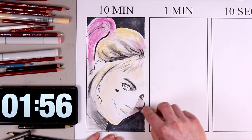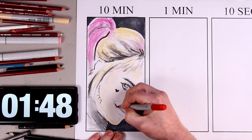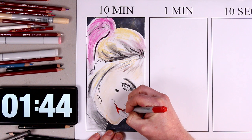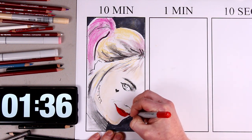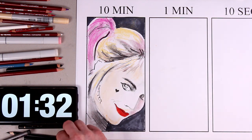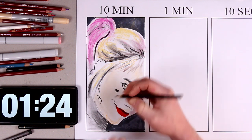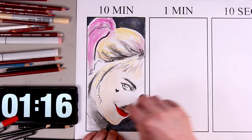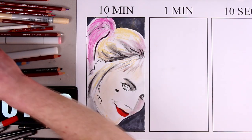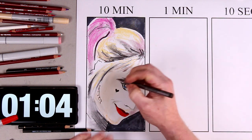A little bit more blending stump helps to define the shadow behind the nose, and it's on to the Copic marker Lipstick Red. That really helps to make the mouth stand out, and it's part of Harley Quinn's trademark look. A little bit of black pencil, a little bit of blending around the mouth and the top lip.